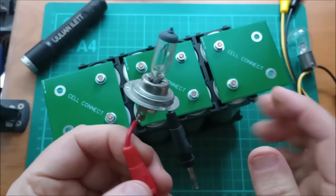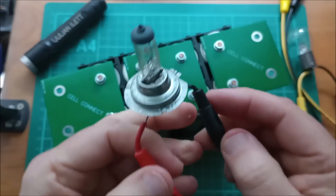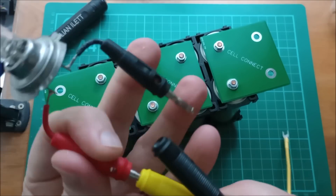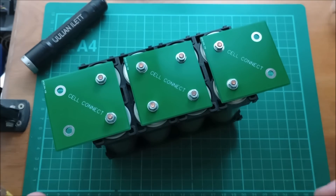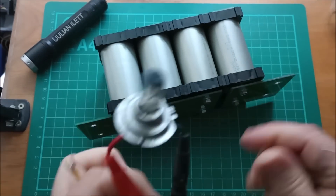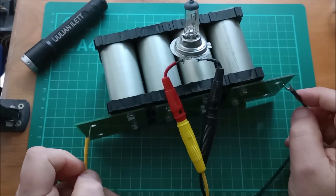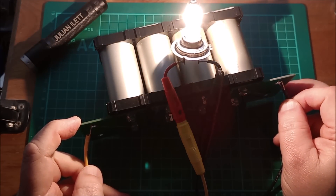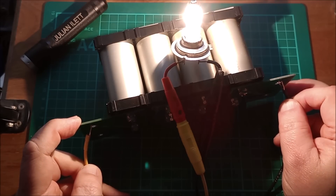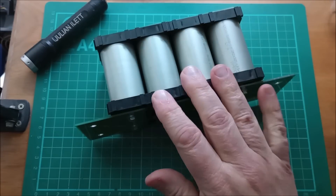Now I'm going to try it with this 12 volt bulb — a 55 watt 12 volt H7 type headlight bulb. I'm going to plug that into these two 4mm banana sockets. Connect it to the most positive and most negative ends of the battery, and yeah, that lights up really nice and bright. 55 watts at 12 volts — that's taking at least four amps. Of course, this is 12.8 volts, but that lights up at pretty much full brightness. So my battery pack seems to be fine.